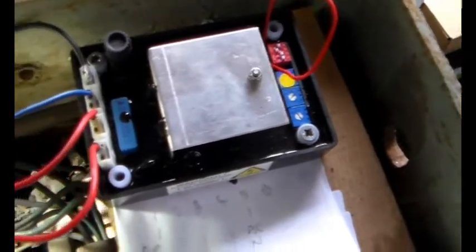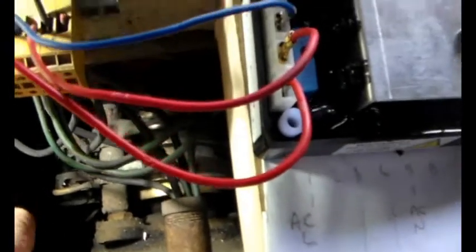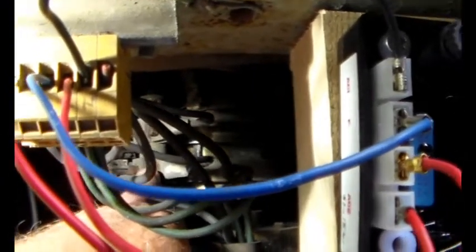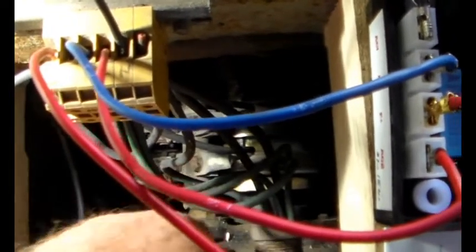All right, so there's the exciter generator, and we're just coming forward, and there's the new AVR. And down there, in that nest of wires and whatnot, are the slip rings. And you can just about see that's one of the bolts that holds a wire on from the exciter generator. So those are the connections, one on each of the slip ring brushes that we need to remove.